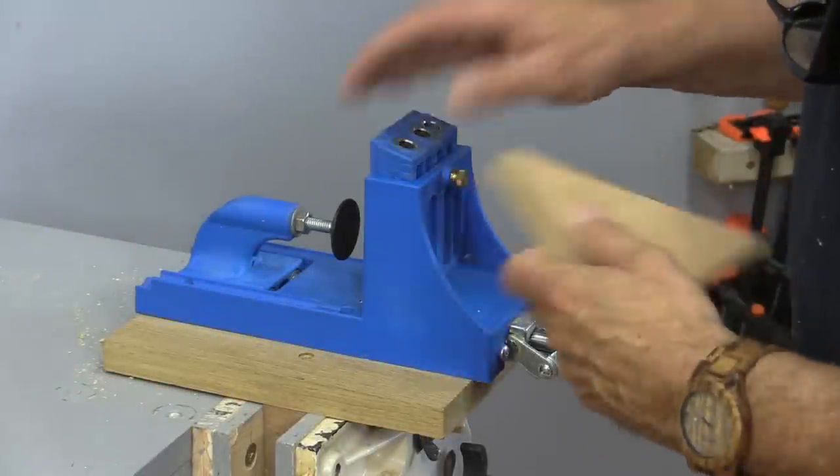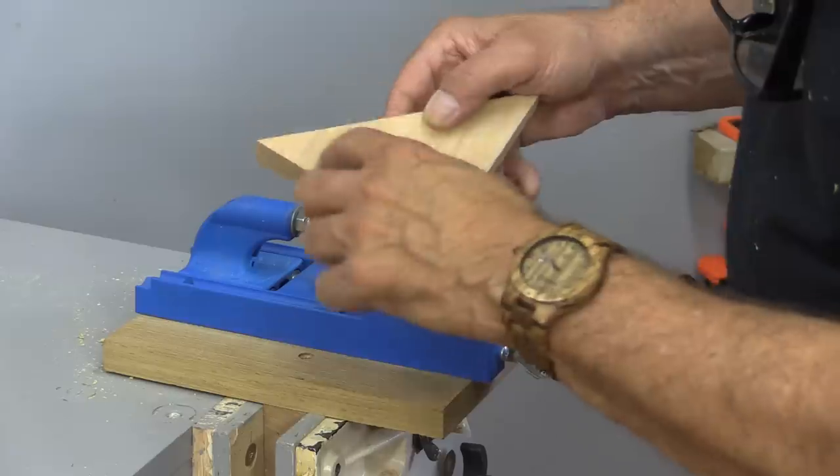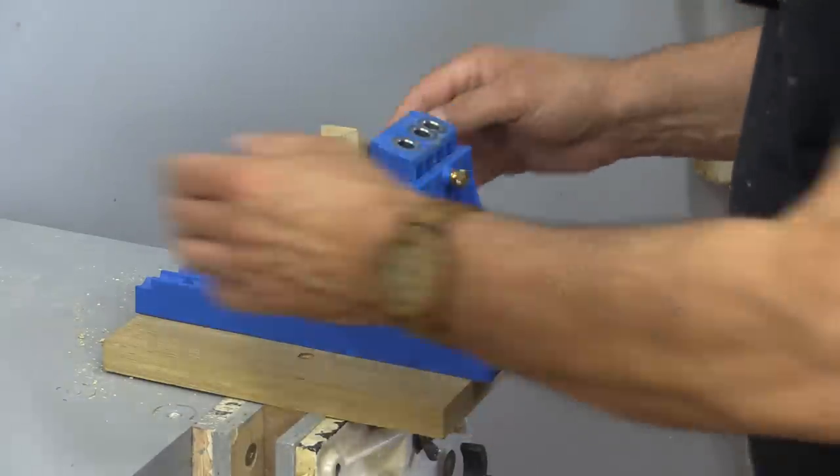I decided to use my pocket hole jig and drill little pocket holes in each of the sides here. I'm only going to do it in one side because there really isn't that much pressure on this, so I'll just go ahead and do that.